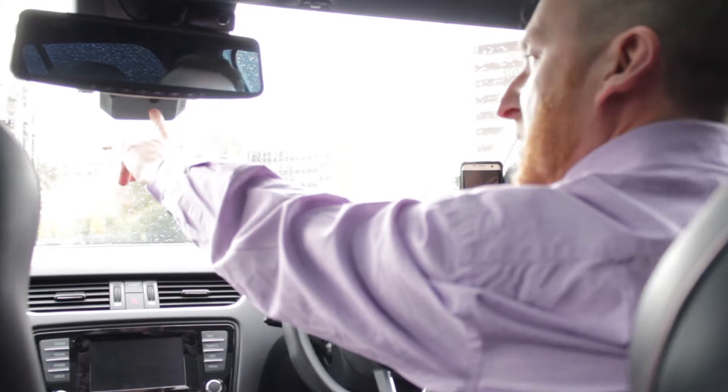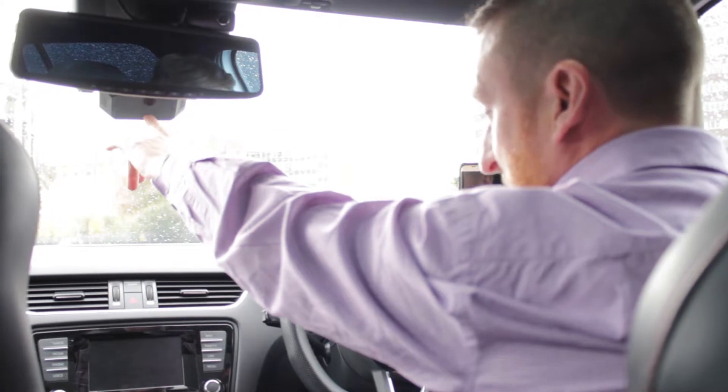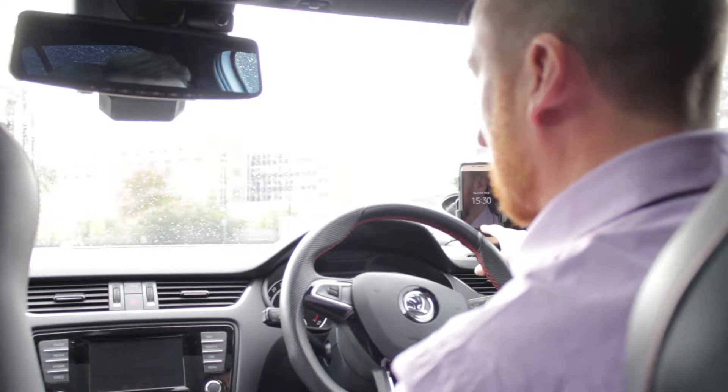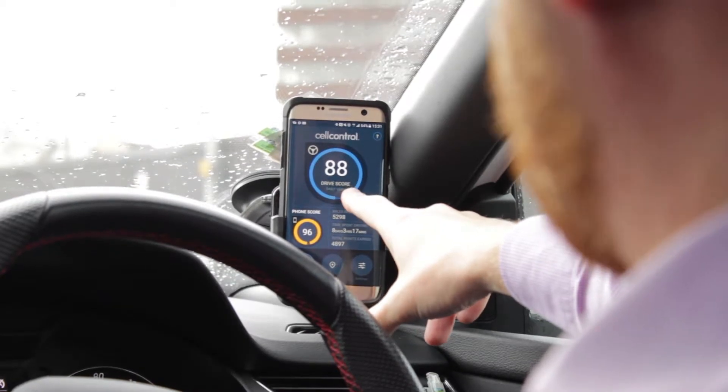The Drive ID unit sits up behind the rearview mirror and is solar-powered, so no cables need to be run. The Drive ID unit speaks to the mobile telephone via Bluetooth and the cell control app, which is pre-installed on the telephone.